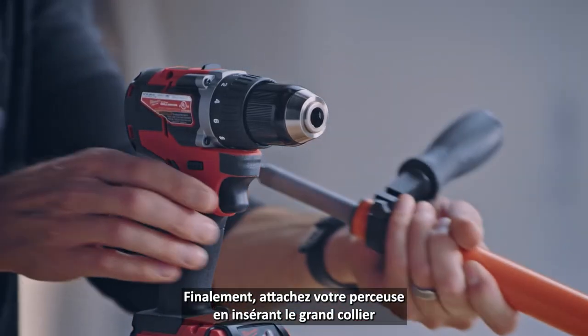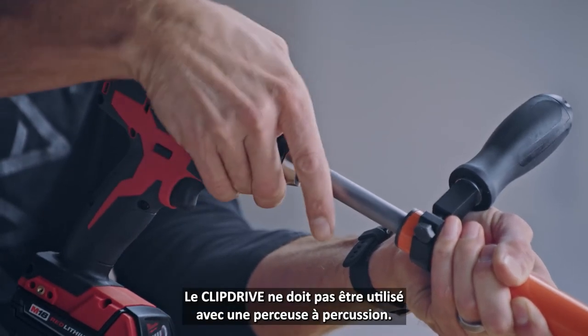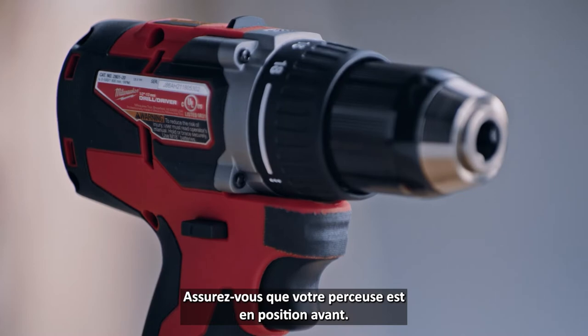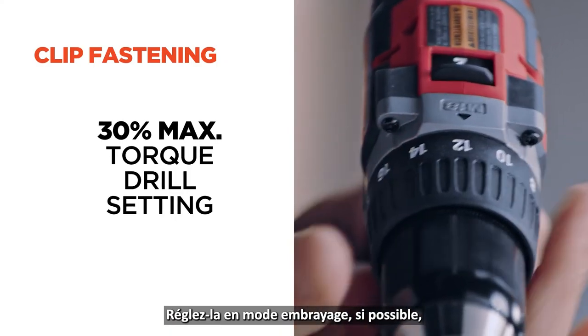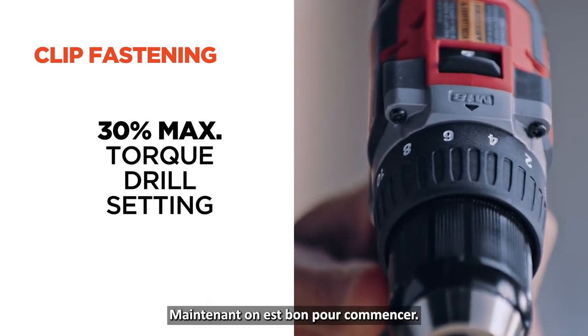Finally, attach your drill by inserting the large collar of the drive shaft into the drill chuck. Clip drive will not accept impact drivers. Make sure your drill is set in the forward position, adjust it to clutch mode if it has one, and set it to 30% of maximum torque. Now we're good to go.